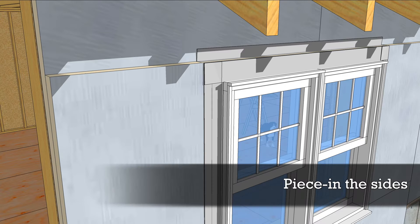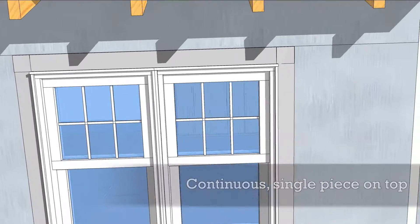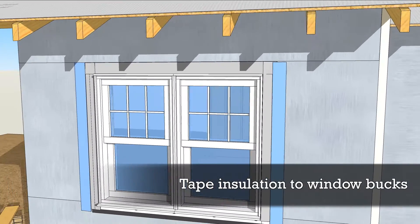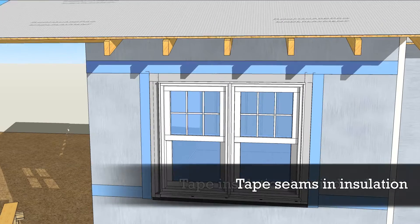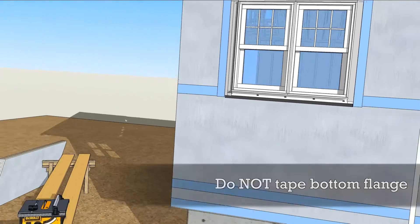The rest of the second layer can go up now, piecing in the sides and running a continuous strip over the window. The insulation is then taped to the window bucks, as are the seams. The bottom of the window is left open to drain, but it's sealed inside with low-expansion foam or sealant.